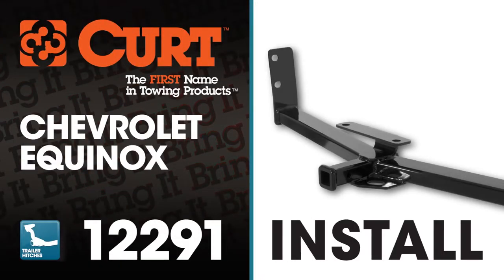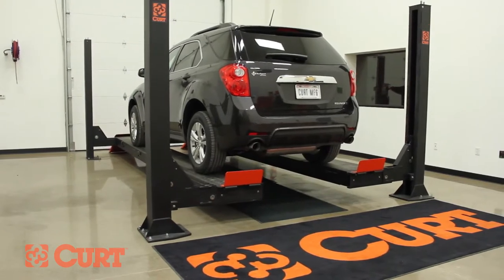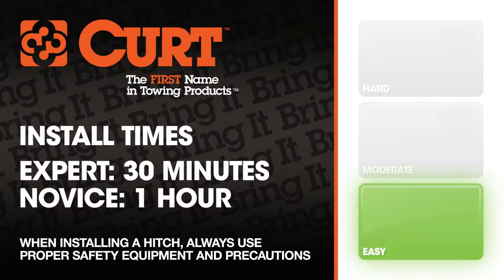Welcome to the installation video of the Curt 12291 Class 2 trailer hitch on the 2013 Chevrolet Equinox. To give you a better view of the installation, we are using a lift. Like most installations, this vehicle does not need to be elevated for the install. We estimate this installation to take 30 minutes to an hour depending on your level of expertise.